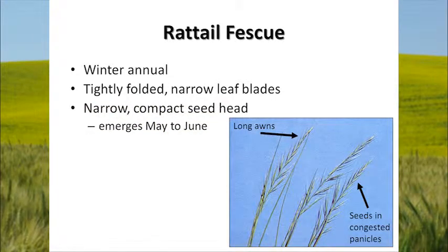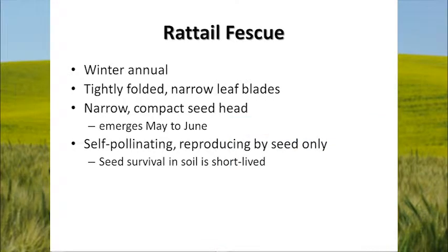It has a narrow compact seed head that emerges in May into early June. It has long awns, as can be seen in this picture, and the seeds are in a congested panicle at the top. It's self-pollinating, reproducing by seed only. Like a lot of grass weeds, it has a short seed survival in the soil — seeds do not stay viable for more than two to three years, maybe four or five, but generally fairly short-lived.